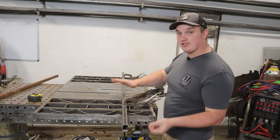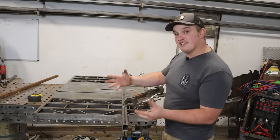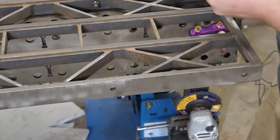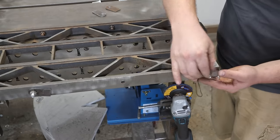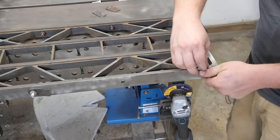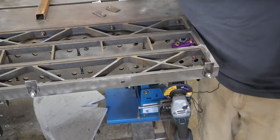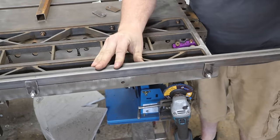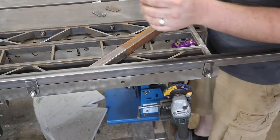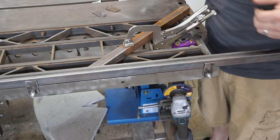Now we're going to build some stop blocks for our fixture table. Stop blocks allow you to butt your material up against something for more consistent, repetitive fixturing. The stops can be down and out of the way, but when you want to fixture something up you just spin them up, lock them down, butt your material up against your stops, lock in your miter angle, clamp it down, and you are good to go.